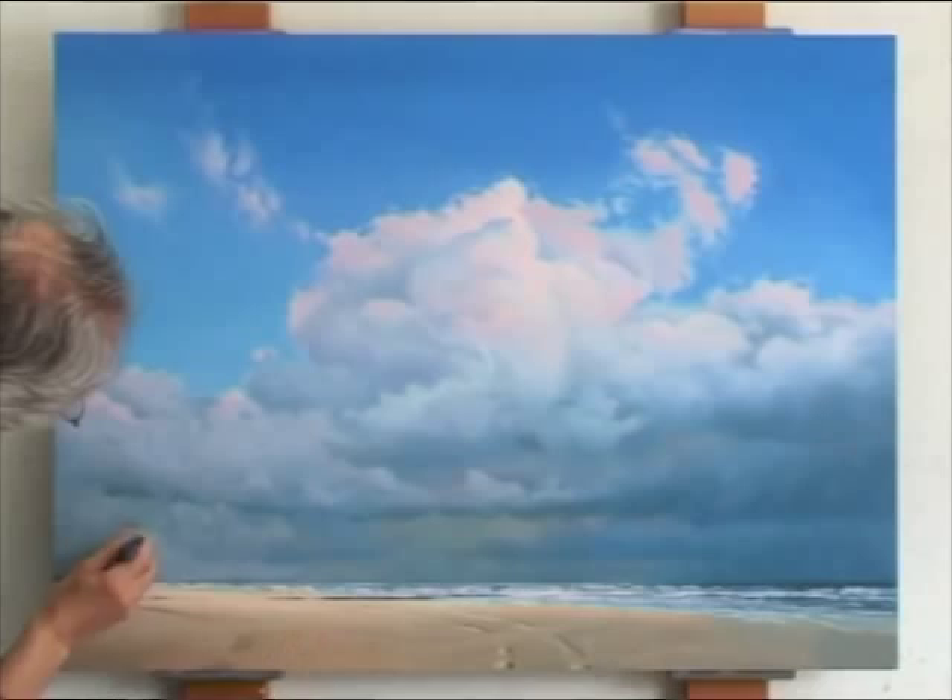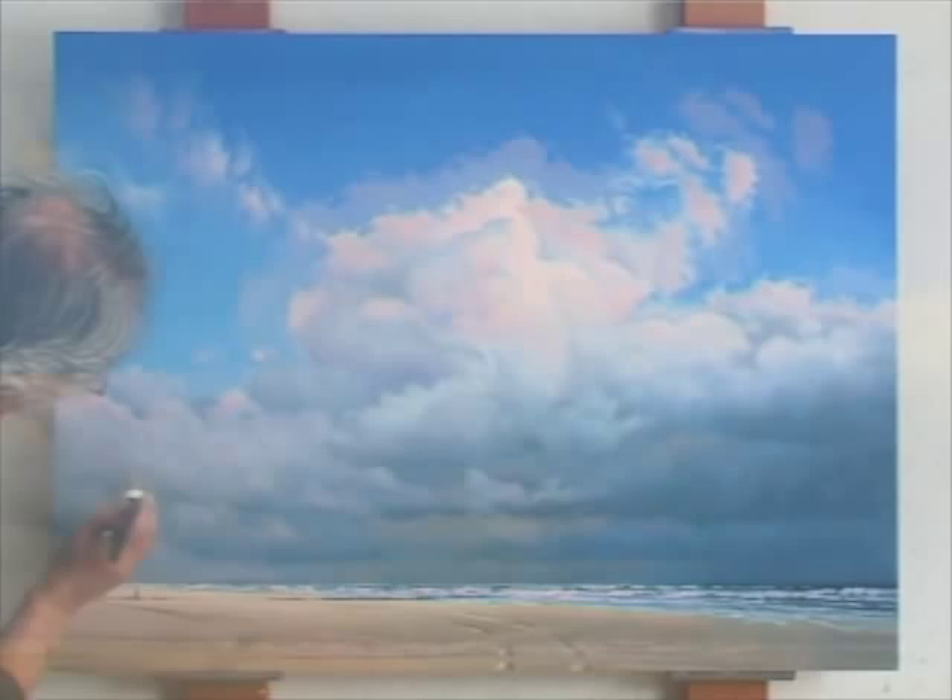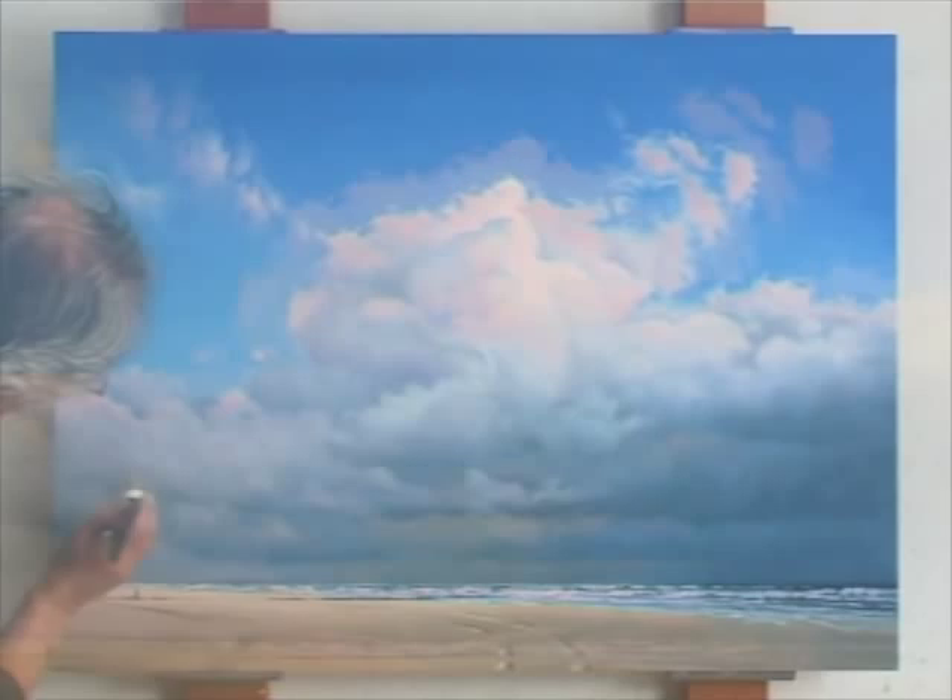In my years as a painter, I discovered that no painting ever goes according to plan, that there will always be moments of doubt, but that most of the time things will turn out fine if you just keep on painting.